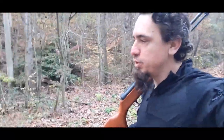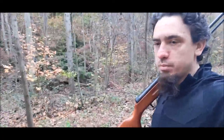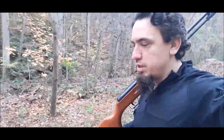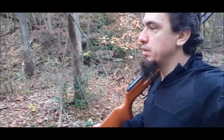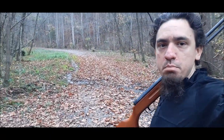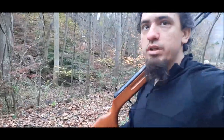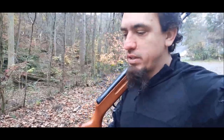Just so you all know, I do have permission to be here. This is the property of an older gentleman, and I see him all the time when I come here. He's usually driving a big backhoe or something. He's actually made this look really nice — this used to be a very narrow, very muddy path, and he's widened it and got really good drainage. Anyway, back to the rifle.